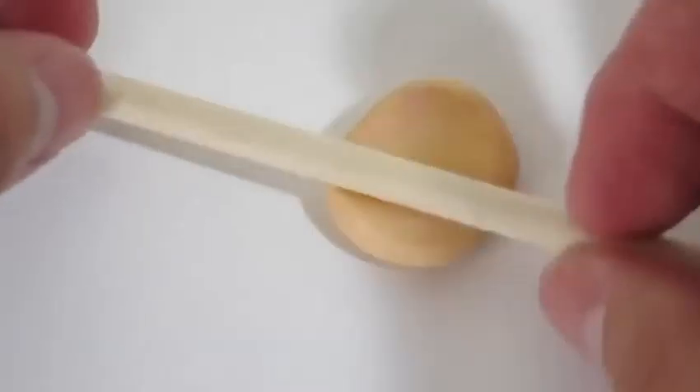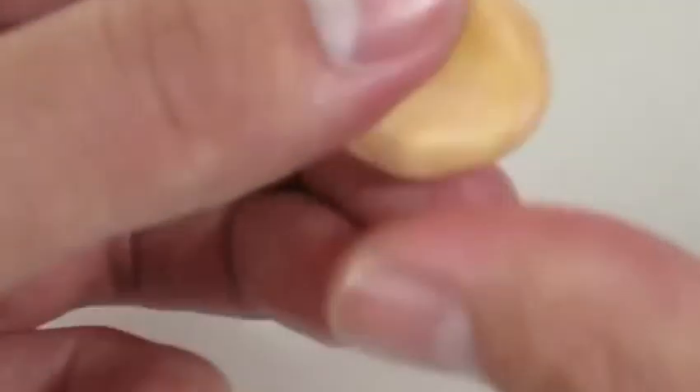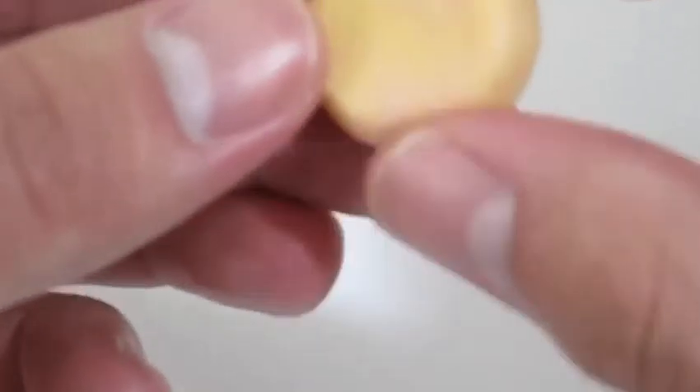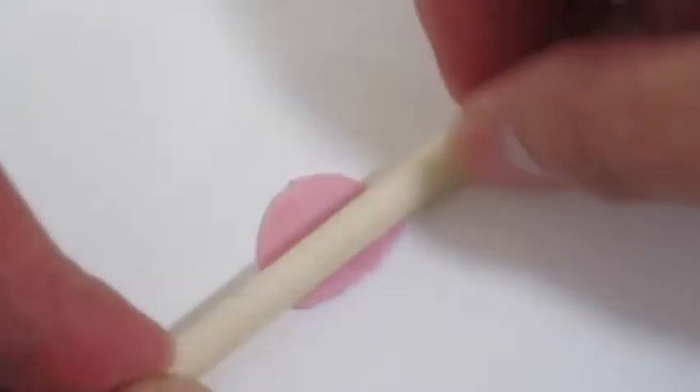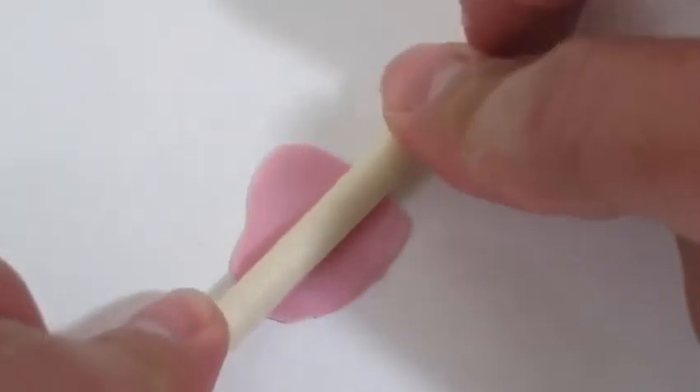We can use our stick to roll it out. We'll use some more pink candy mold to make our donut frosting.